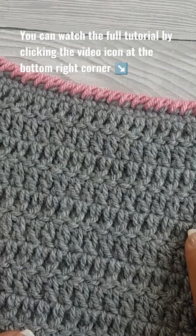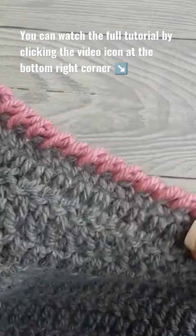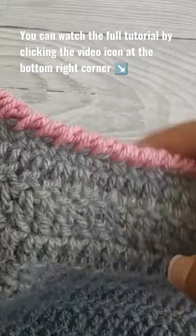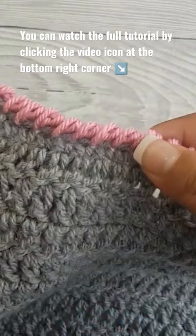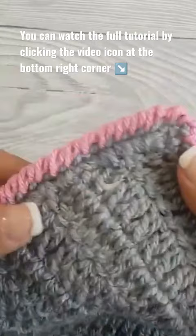Hi there, Ariana from Crafting Happiness here. In today's tutorial I'm going to show you how to crochet the crab stitch for blankets. This is just a fancy word for single crochet stitches made in reverse — that's why it's called the crab stitch. So basically, instead of going forwards as you usually would in regular crochet, this one is crocheted in the previous stitch, going backwards stitch by stitch to create this beautiful ribbon-like border.